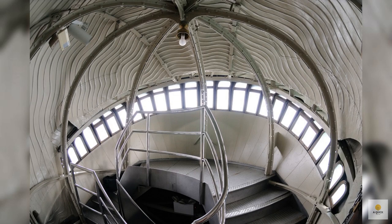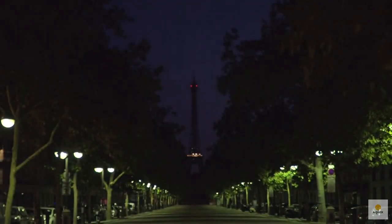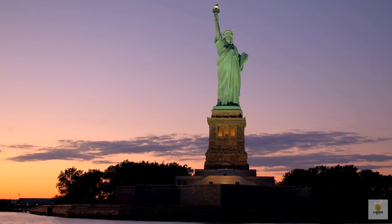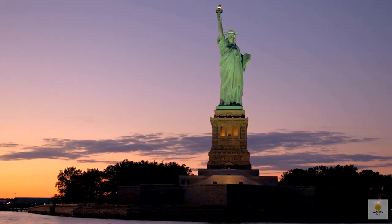A smart guy named Gustave Eiffel made the inside part that lets the statue move when it's windy or the temperature changes. If you visit, you can climb upstairs inside and check out the view from the crown. Interestingly, Eiffel used the same design for the Eiffel Tower in Paris later on. The copper on the statue is super thin, just as thick as two pennies stacked, but surprisingly strong. The amount of copper used in the statue could actually make 30 million pennies.